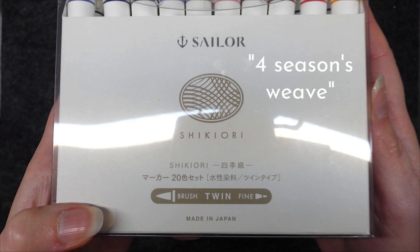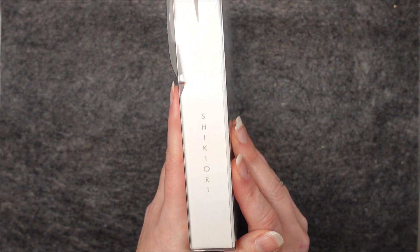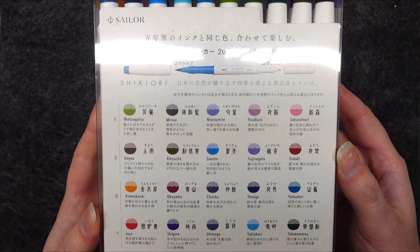Shiki Ori means four seasons weave and the weave is also the symbol of this series. The front of the packaging says that this is a set of 20 twin tip water-based ink markers. Flipping to the side we just get the name of the set again and here we have our list of markers on the back.